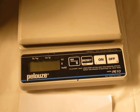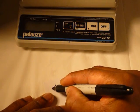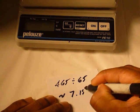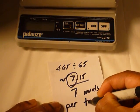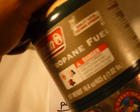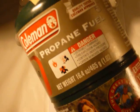My calculator tells me that if you divide 465 by 65, that's approximately 7.15 — so we'll call it 7 meals per tank. Now how many meals are you going to cook in a day — 1, 2, 3? If you cook one meal per day with one of these, whatever your stove happens to be, one of these cylinders will last you approximately 7 days.